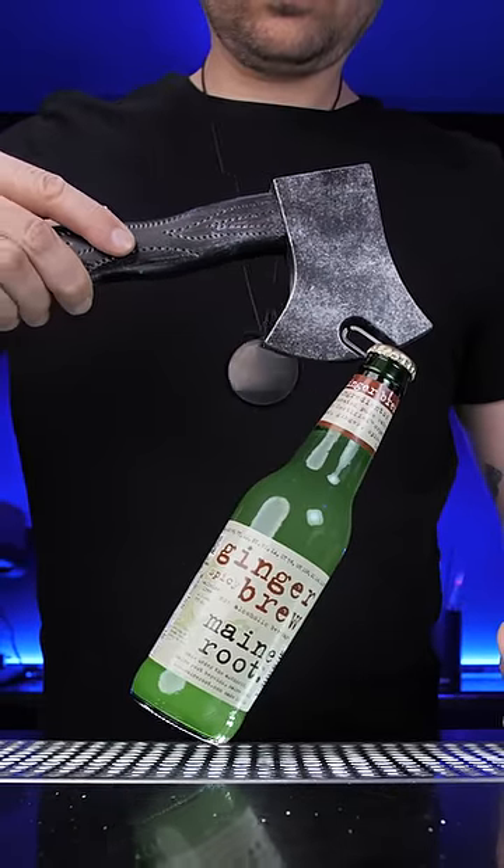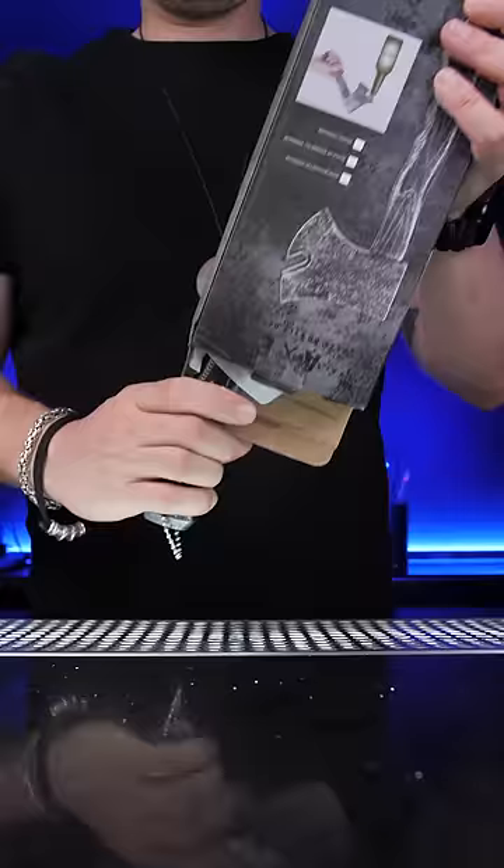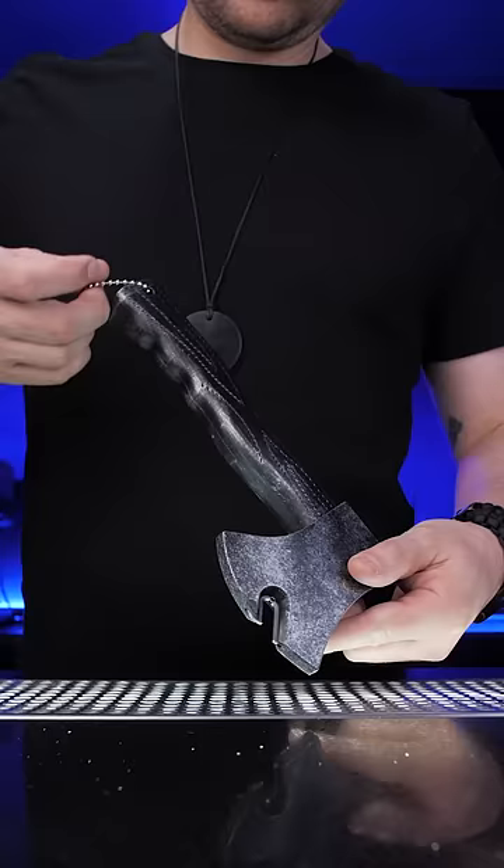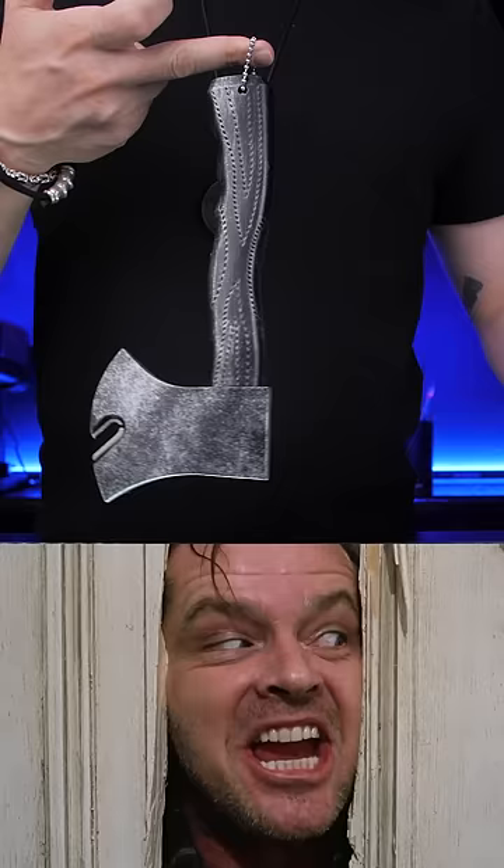It's almost impossible to lose these openers, so this X-shaped bottle opener is advertised as simple and practical. Yeah, I see you tossing it into your pocket and carrying it around.